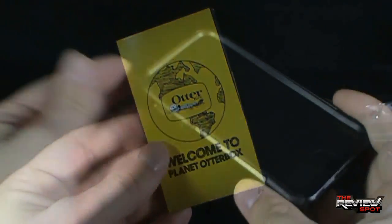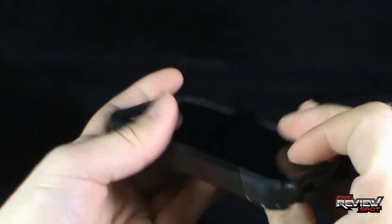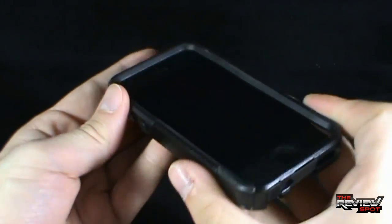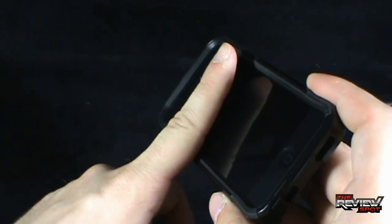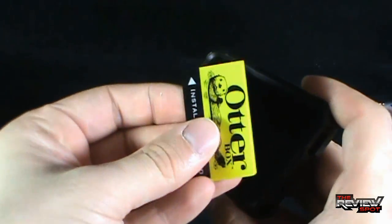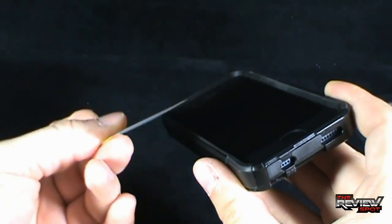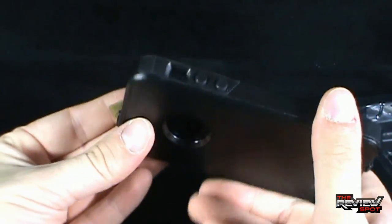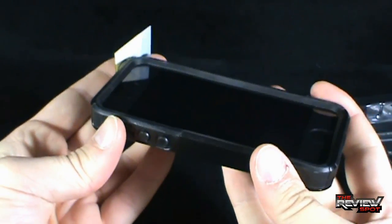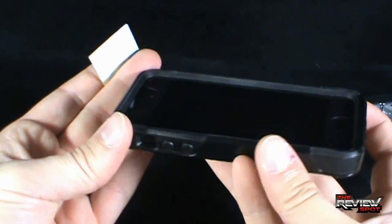Actually, the one thing that Spot forgot to mention — that he had already applied before shooting the review — it actually comes with a screen protection screen as well. It's just a layer film that you put on, and it actually comes with an applicator so you can smooth it out and take out the bubbles. Spot forgot to mention it in the review because he had already put it on prior. So you get yourself the strong durable case, and you also get yourself the screen protection as well, which is always really crucial.